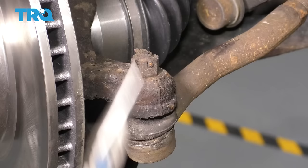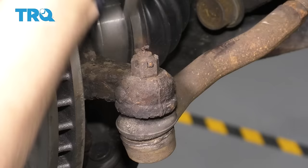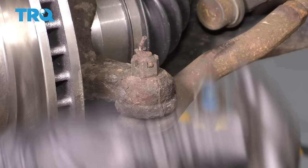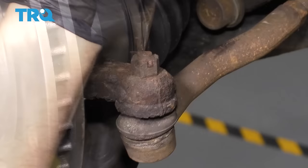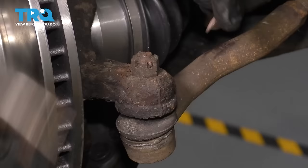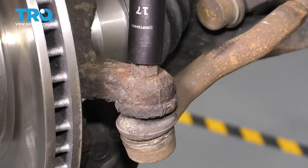Next, we have to take off the cotter pin that locks the tie rod castle nut. This one's fairly rusty, so it might not come out. If it doesn't, I'm going to have to put the socket right over it and basically spin the nut off with the cotter pin still in here. We're going to hammer a socket right over and spin the castle nut off that way — this is going to be a 17-millimeter socket.